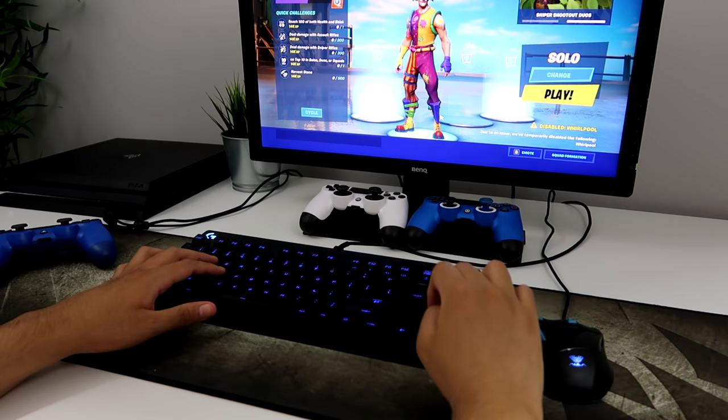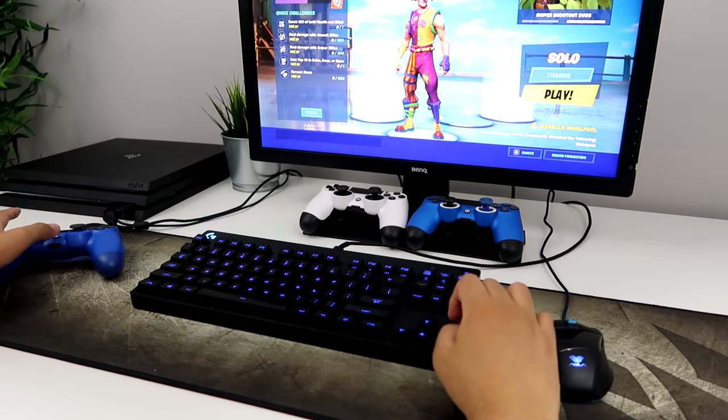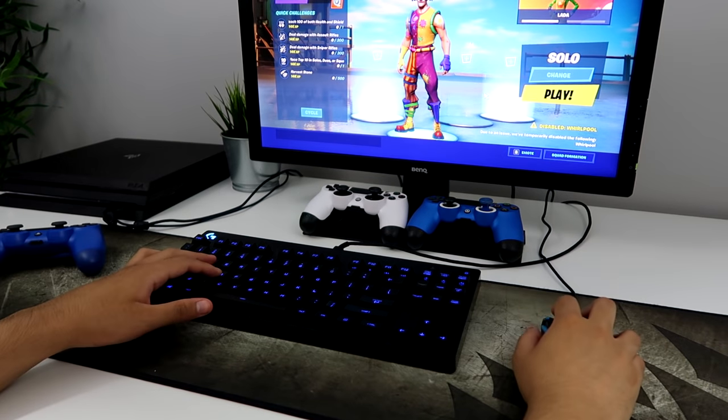I can see it is working and I am on PS4, so it's actually really easy to do.